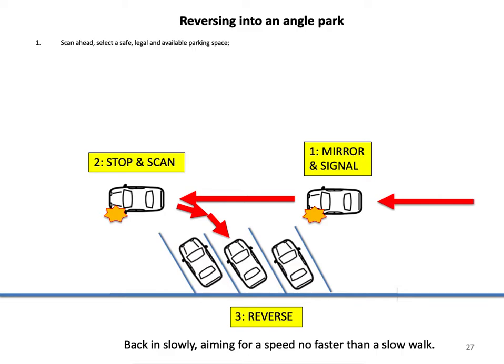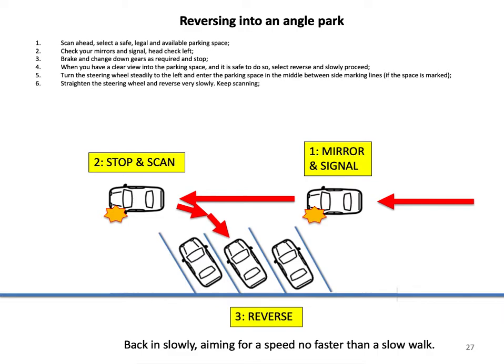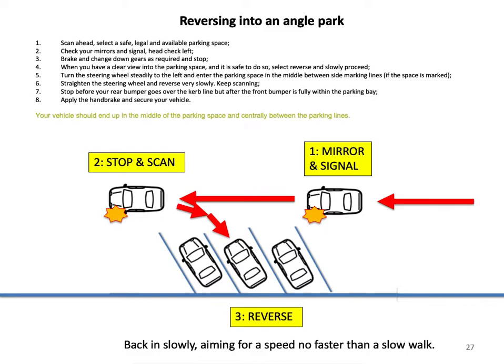Reversing into an angle park. Scan ahead and select a safe, legal and available parking space. Check your mirrors and signal, then head check left. Brake, change down gears as required and stop. When you have a clear view into the parking space and it is safe to do so, select reverse and slowly proceed. Turn the steering wheel steadily to the left and enter the parking space in the middle, between side marking lines if the space is marked. Straighten the steering wheel and reverse very slowly, keeping scanning. Stop before your rear bumper goes over the curb line but after the front bumper is fully within the parking bay. Apply the handbrake and secure your vehicle. Your vehicle should end up in the middle of the parking bay, centrally between the parking lines.